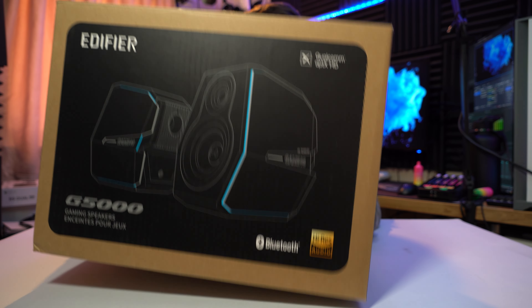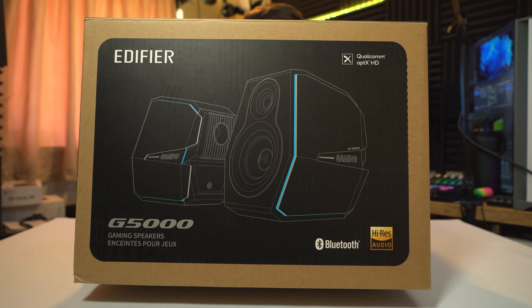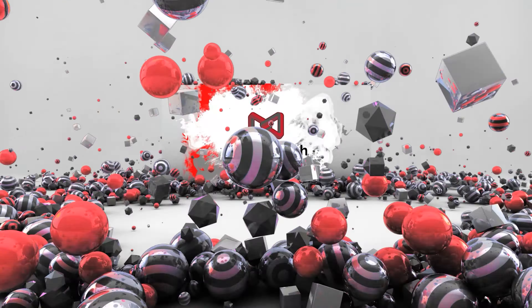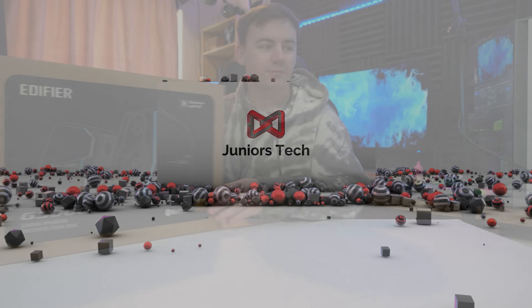In today's video we are looking at Edifier's new gaming speakers — these are the G5000 gaming speakers. I'm really looking forward to these, let's just get into it, see what we get, and go for the all-important sound test.